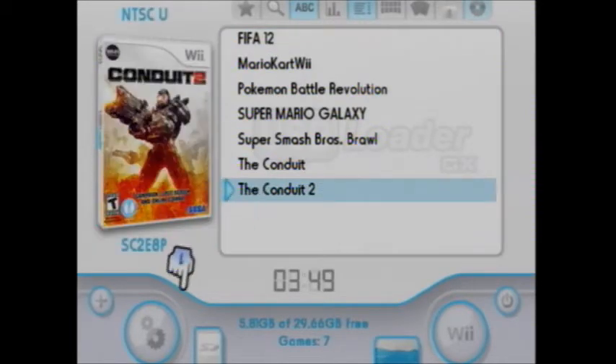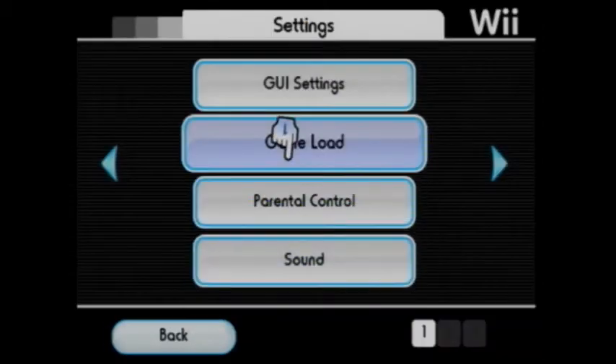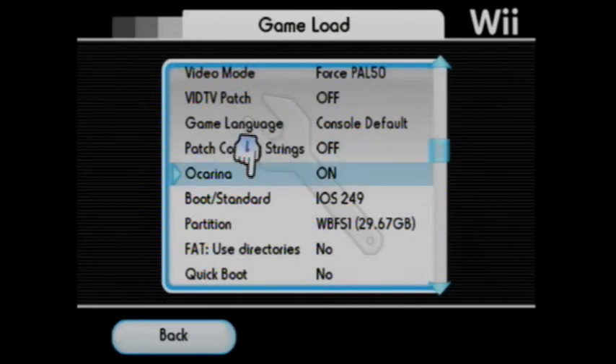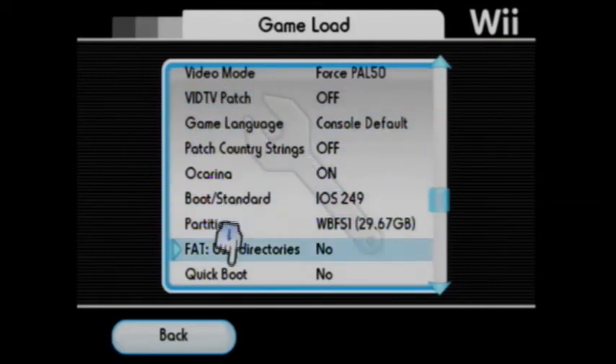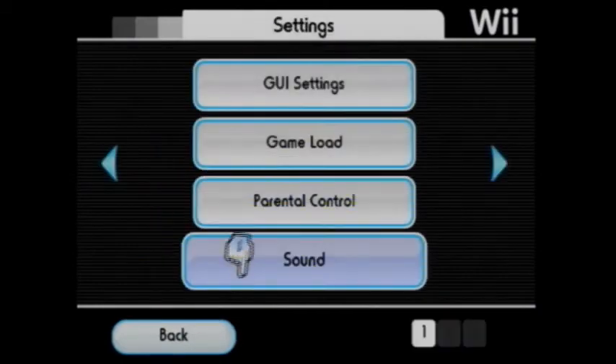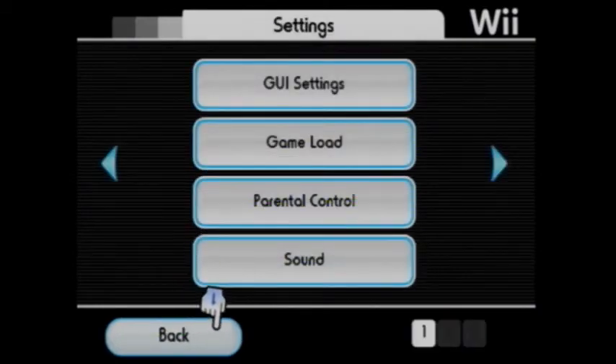Go to Game Load, and then mine's Force PAL 50 because I'm in the UK. Then make sure Ocarina is on. You need to make sure it is on. Sadly, you have to keep typing in the codes every time when you have it, if you know what I mean — sort of confusing.